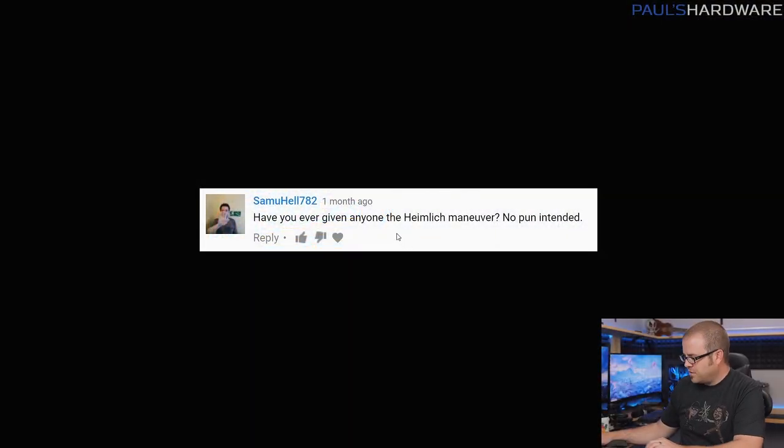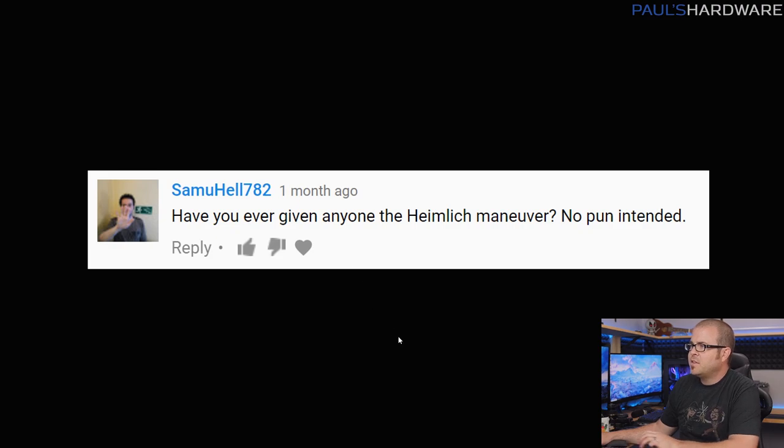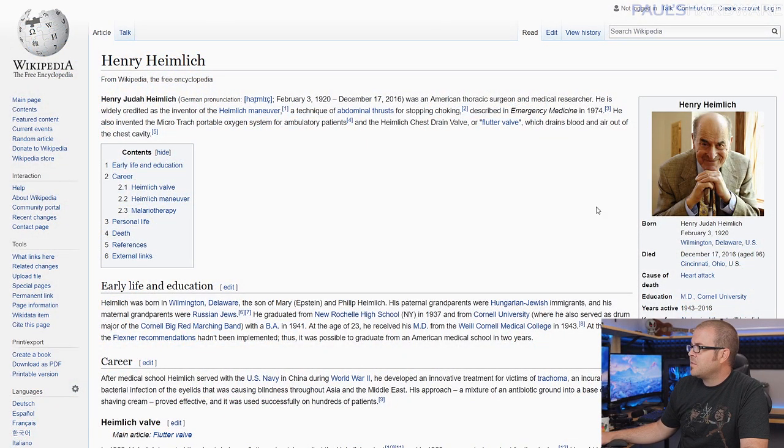Last question, from Samuel782: 'Have you ever given anyone the Heimlich Maneuver? No pun intended.' This is of course a reference to my last name, Heimlich — the German spelling. I get this asked a lot. I've never actually had to perform the Heimlich Maneuver on someone, though I am familiar with how to do it. We used to have a chart in our pantry growing up. For further reading: Henry Heimlich is the inventor of the Heimlich Maneuver — he actually died just a couple of years ago in 2016.